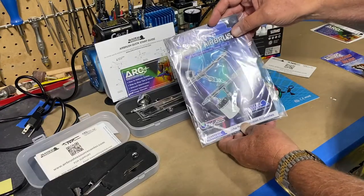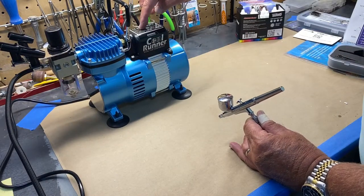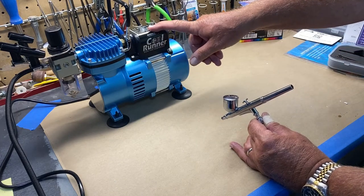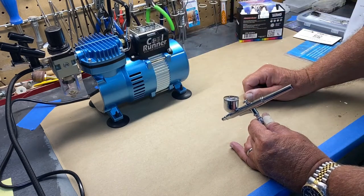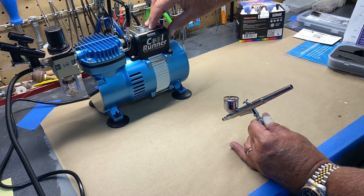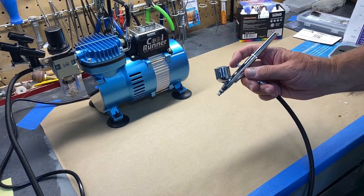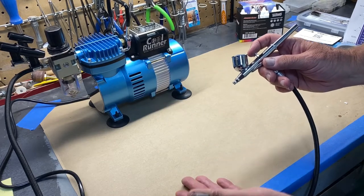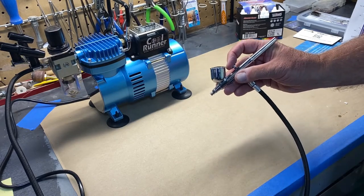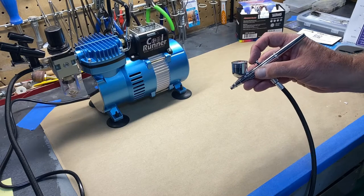I've gone ahead and hooked everything up. I did turn it on for a second and adjusted the air pressure — it's not hard to do. The compressor is about arm's length away from the microphone so you really can't tell much from the sound. I already know you push down for air, and then to actually paint you pull your finger back. I just put water in it for now, so I'm just going to play with it.